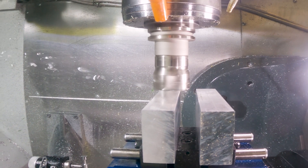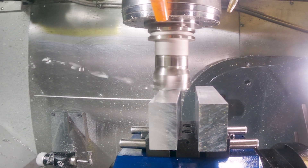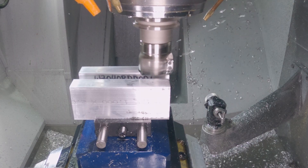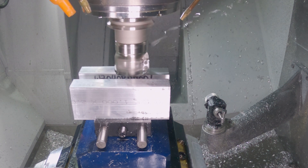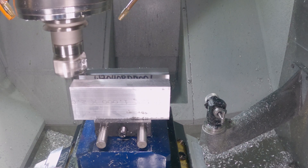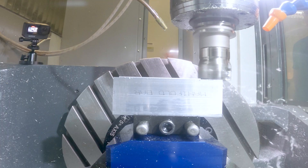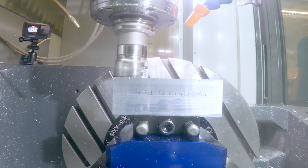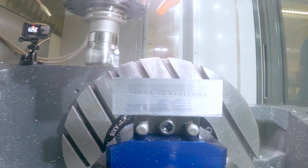Mitsubishi specifically designed this AXD series for high-speed, efficient milling of aluminum and titanium alloys. We are just using it to face in this application, but it is engineered for multifunctional milling — from pocketing, shoulder milling, helix boring, and even surface machining. This design is also balanced to prevent vibration to G6.3 or better at 10,000 RPM.